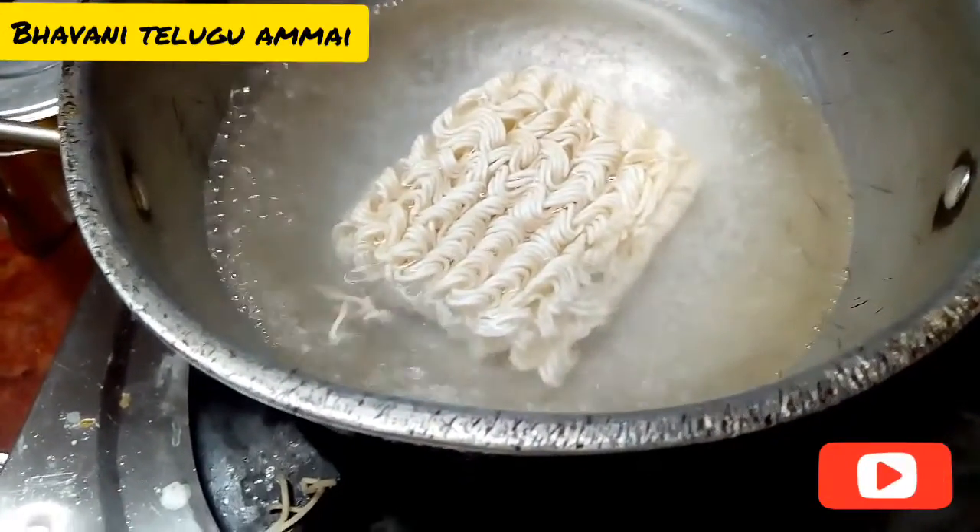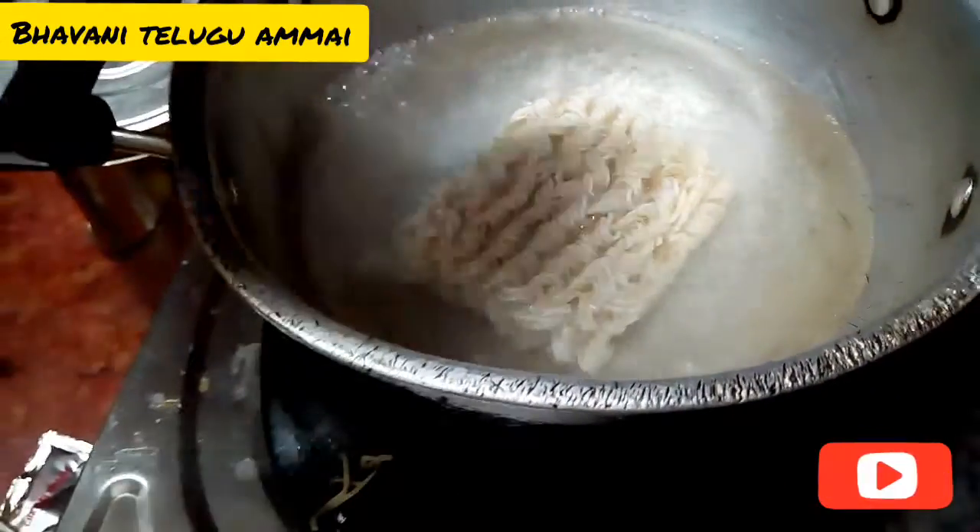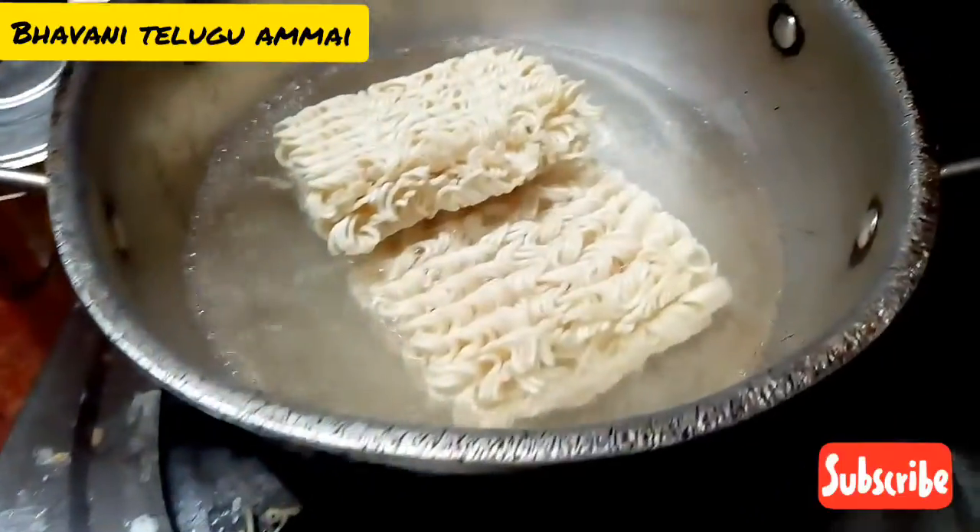Hi friends, welcome back to Bhavanithilgamma. This is the Egg Maggi noodles recipe. It is easy to cook eggs and egg noodles — it is so easy.